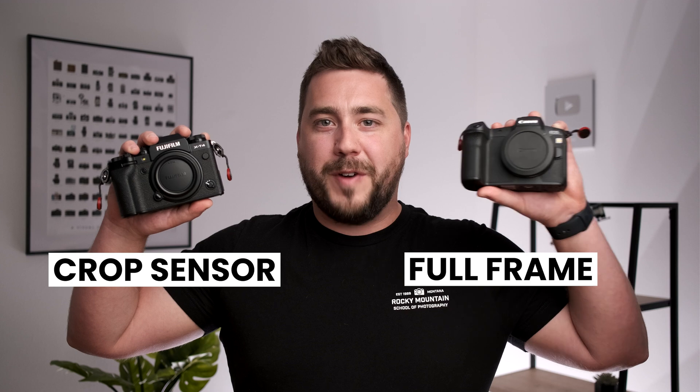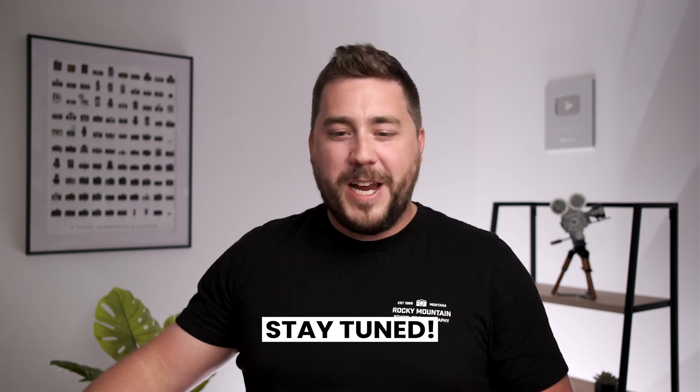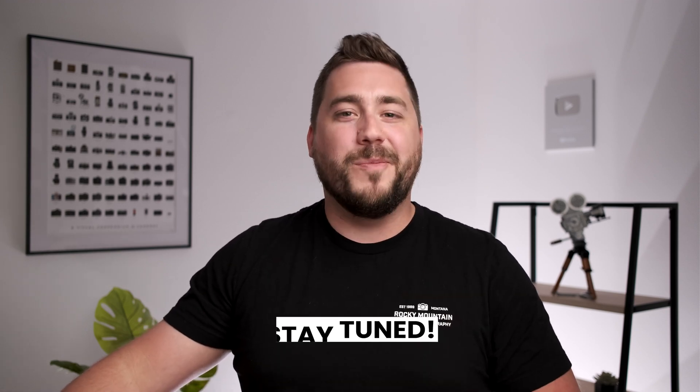Hey everyone, Forrest here with Rocky Mountain School of Photography, and today we're going to talk about the differences between crop sensor cameras and full frame cameras. And I might change your mind here. If you've been thinking that you need a full frame camera, just stay tuned. There might be something that changes your mind from that thought. So let's go ahead and dive in.